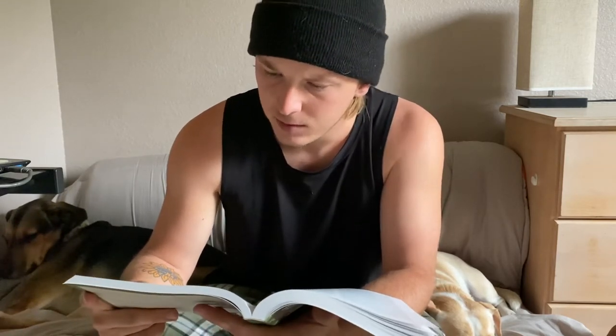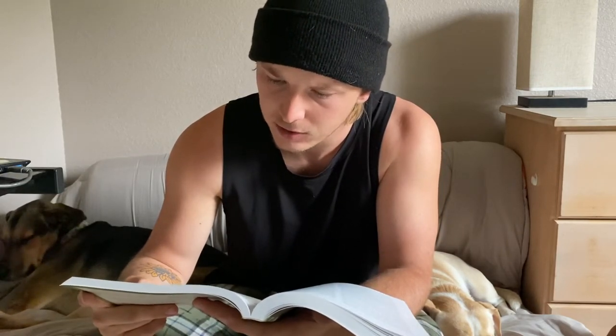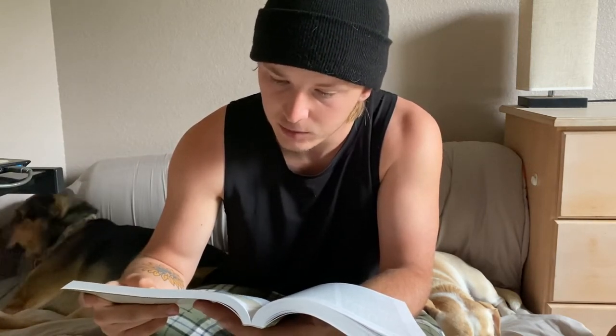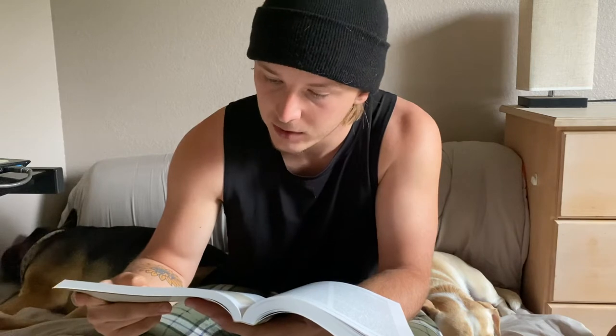There is something very important we can do to improve the usefulness of acorns — indeed, to make them a domesticated crop. We can improve them by selection: not 'we' as in you and I, but 'we' as in civilization as a whole. None of us will live to accomplish much, but we can make a beginning.